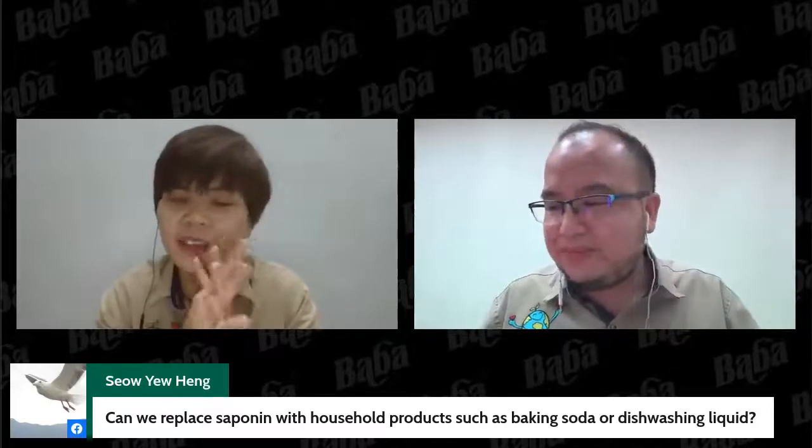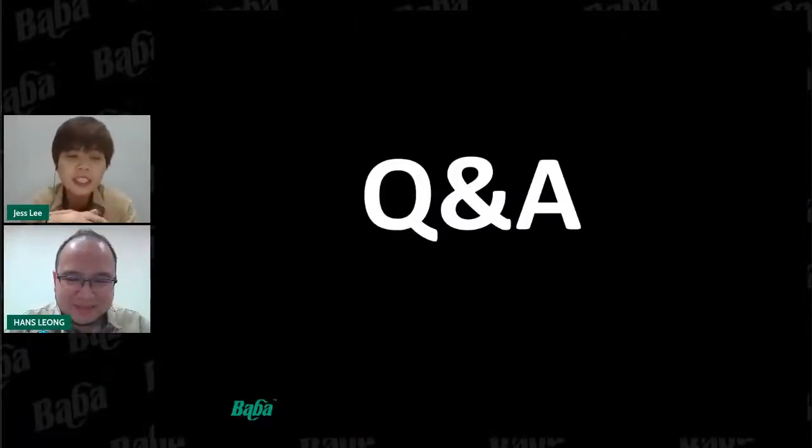Thanks Hans for the sharing, and we hope you all enjoyed tonight's session. Thanks for joining us tonight.